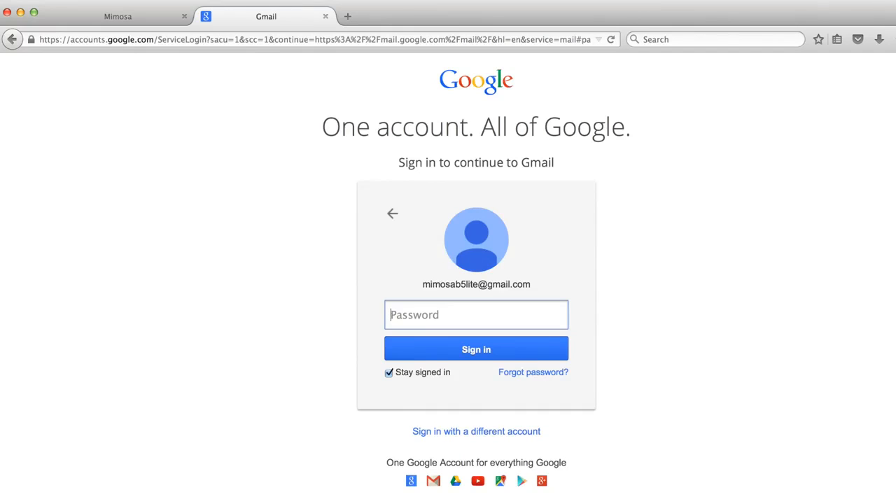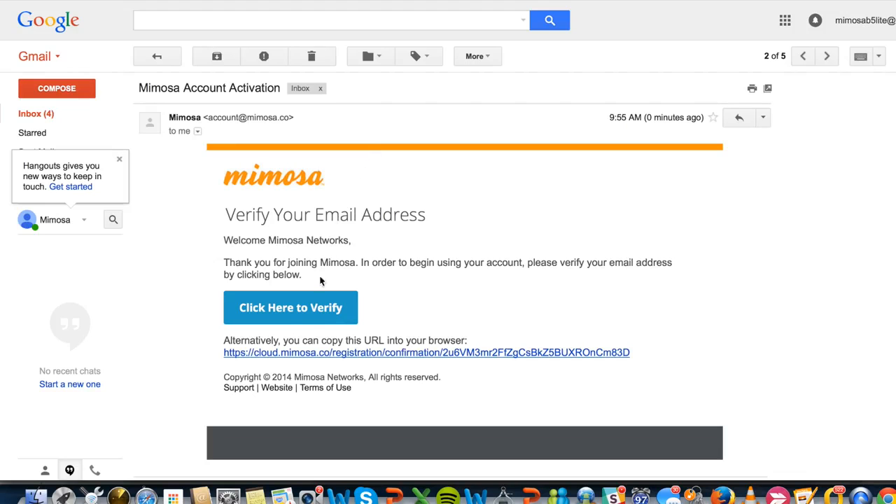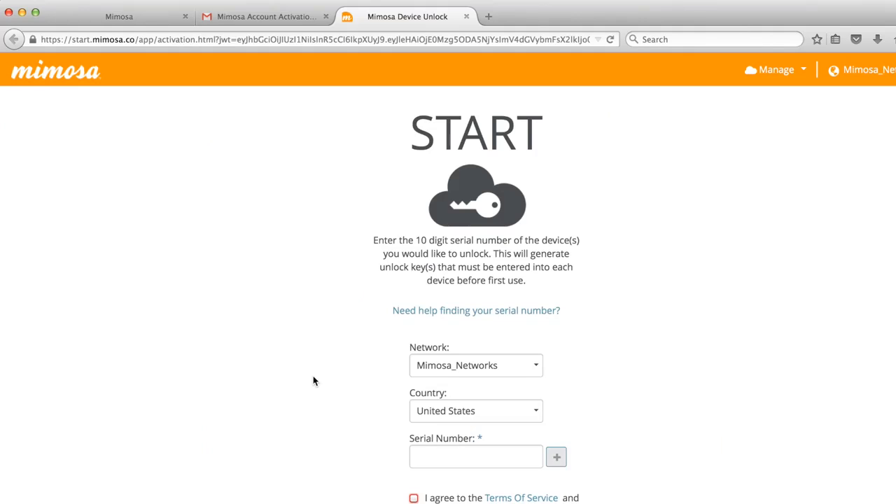Once you have created the account for the first time, you can verify it within the email box that you used to create it. In that mailbox, you can click the verification button. By clicking on that button, you are taken to the start page where you can unlock your first radio.